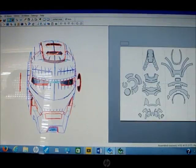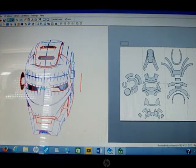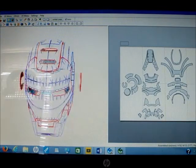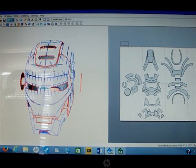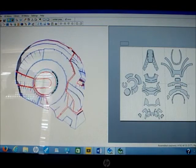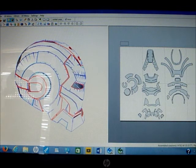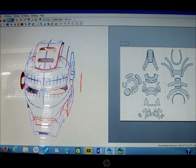This is basically Pepakura Designer. This one you have to pay for — it's not free, but the money is worth it. You can design the files, you can alter them, and you can change the size. For me, I'm 6'3", so I have to change the scale for it to fit perfectly, which I'm still learning. But with Mark VII it came out fine — I printed it out because they said it was the default 6'6" and that was perfect for me.